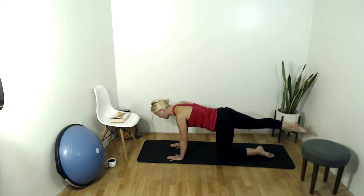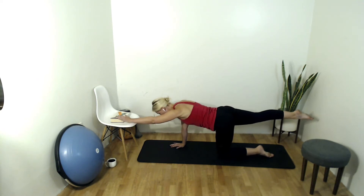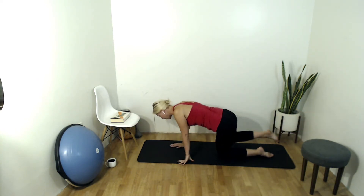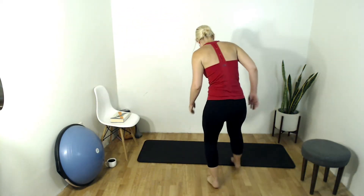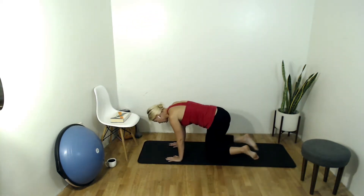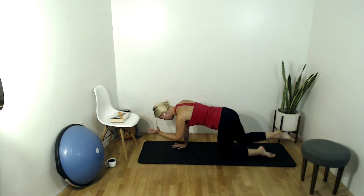No arching in the spine — remember to keep that neutral spine. On your next inhale, extend your left arm long in front of you. Arms should come up to shoulder height. Keep going, I'm going to come check you out on this side — this side may feel different than the other. Inhale, on your next exhale draw that elbow and knee together.